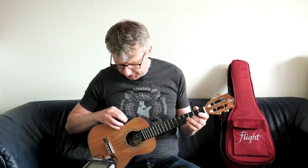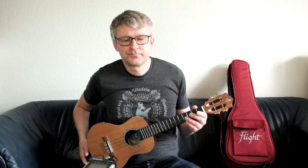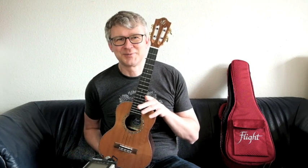Chorus raus und Delay rein. Gerade beim Delay ist natürlich entscheidend, wie stark ich das aufdrehe: ganz wenig aufgedreht, mittel aufgedreht, ganz doll aufgedreht. Und man sieht auch schon — das hört dann einfach irgendwann nicht mehr auf.